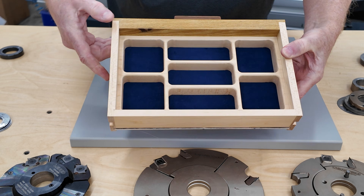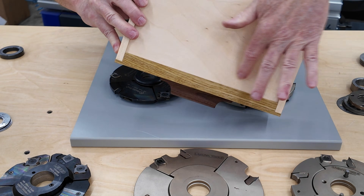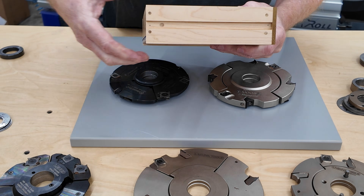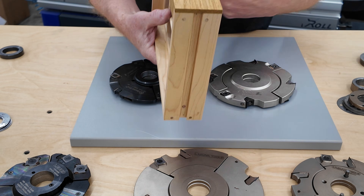I've got rebates in the drawer front and in the drawer side. I use the thin adjustable groover for the panel groove on the bottom, and also use the 8-to-15mm adjustable groover for the grooves that ride on the drawer runners.